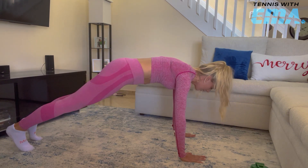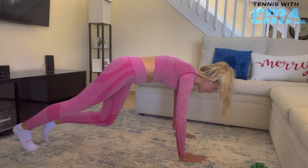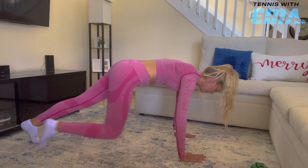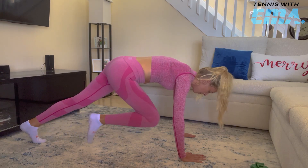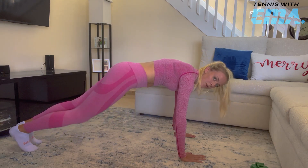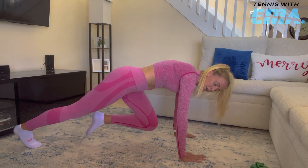Hands are right underneath the shoulders. Try to keep a long neck. Here we go — 20 times each leg. Make sure you're breathing and you're pulling your abs in. We're doing it slower — we're not running — because we're feeling our abs work more this way. And 40.